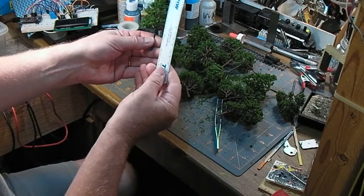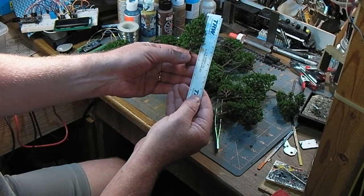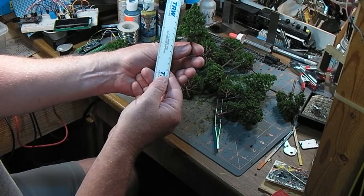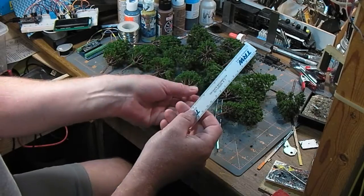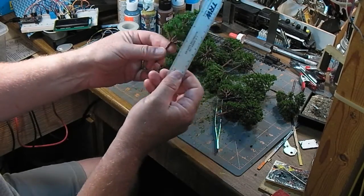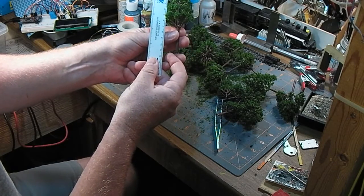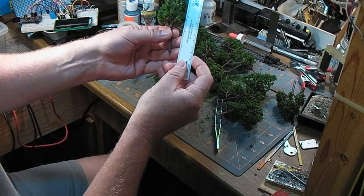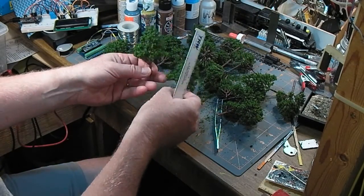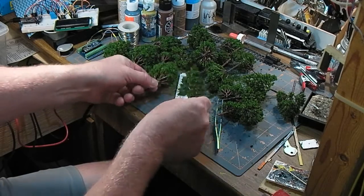So we measured the little guys. Three and three quarters inches in old school, or nine and a half centimeters for the modern world. This guy, bent or not, is eleven and a half or twelve centimeters — four and a half inches. That's excellent.